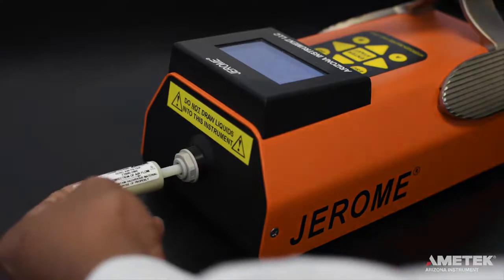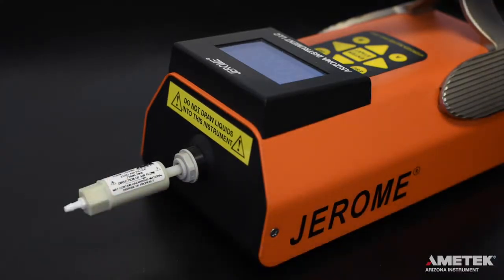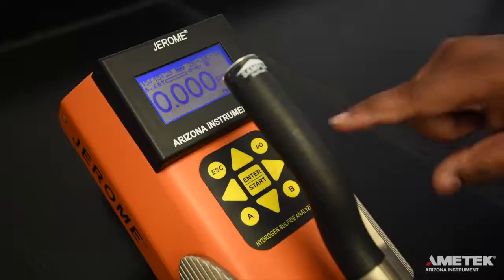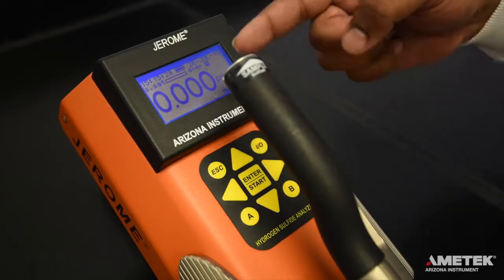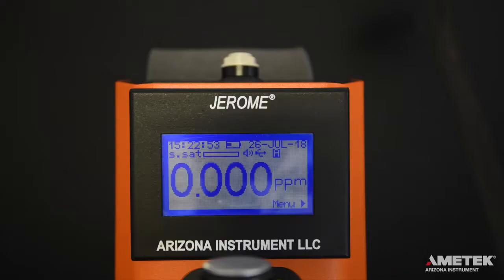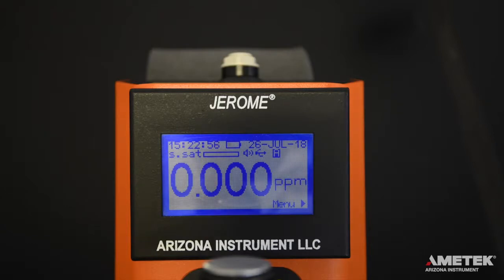To perform the clean air system check, insert the zero air filter into the intake port located on the front of your J605 so that the arrow on the label is pointing toward the instrument. Once inserted, take five samples, waiting 15 seconds between each to maximize sample accuracy and allow the sensor to restabilize. To take a sample, press the enter button on the main screen or the silver sample button located at the tip of the handle. Readings should decrease and at least three of the five readings should be at 0.000 ppm. If readings are not 0.000 ppm, contact Ametek Arizona Instrument or your local representative for assistance.